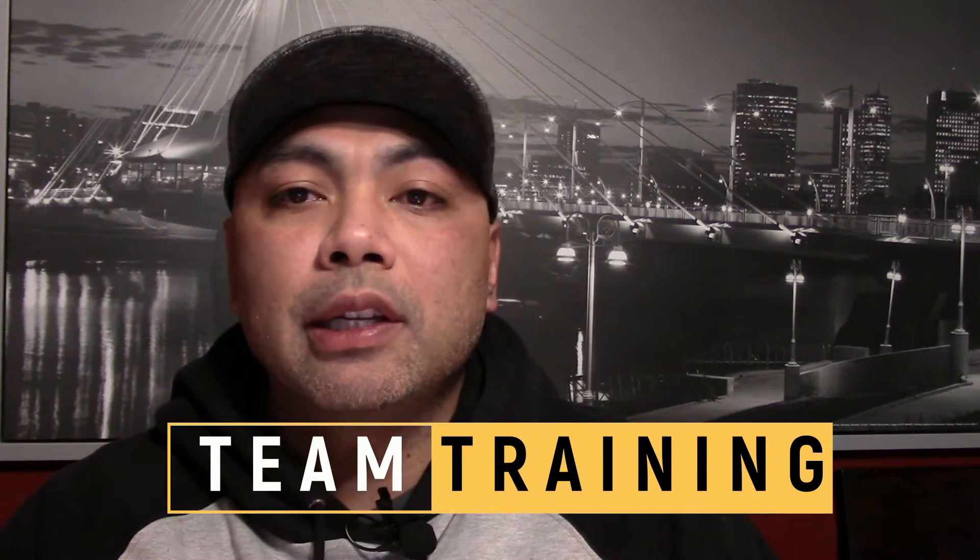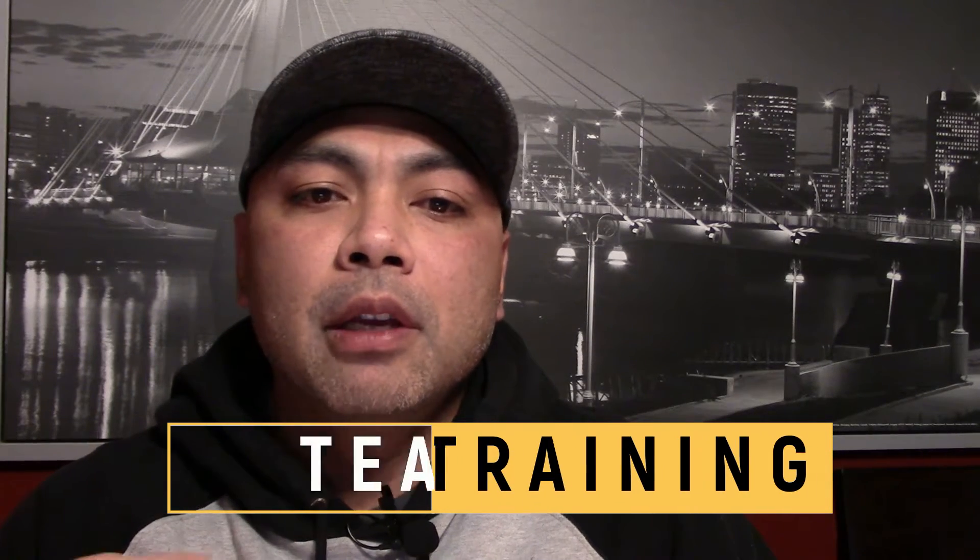Hey everybody, Coach Sherwin here from AP Baller. Today we're going to be looking at how to incorporate team speed, agility, and quickness training into your practice plan. How do I get my team faster, quicker, more agile?